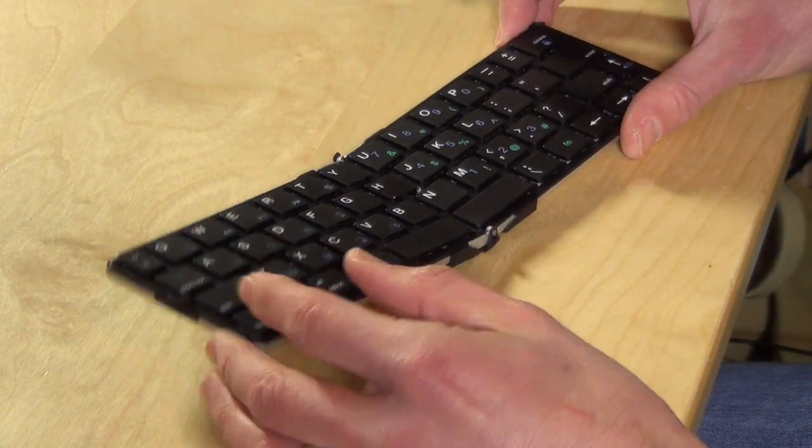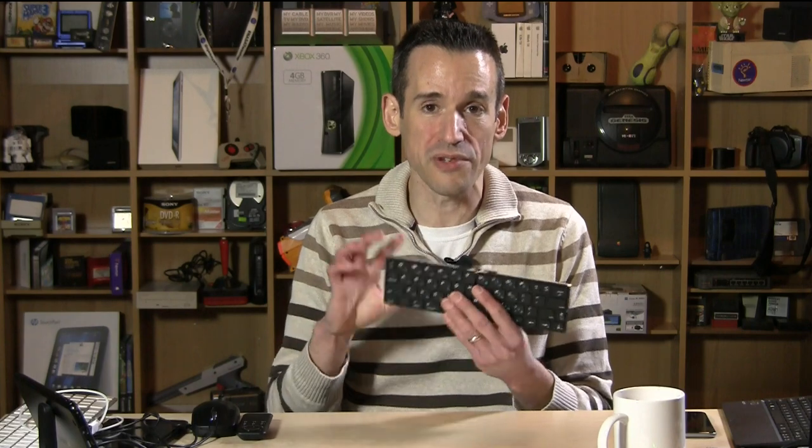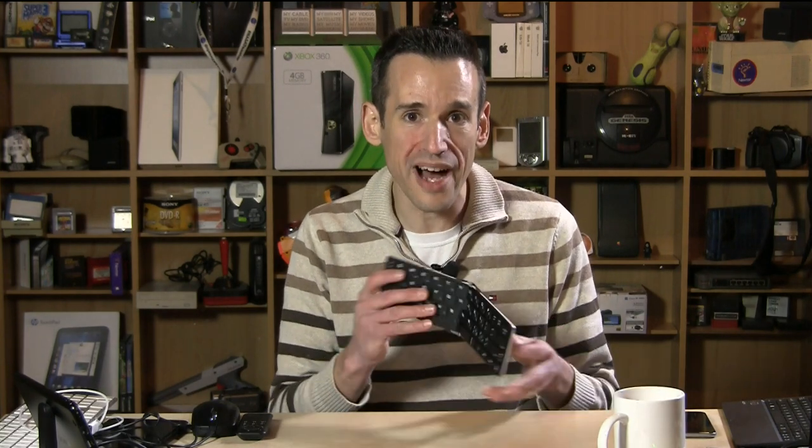As much as I like the key size — and I think it was really nice that they focused on a compact design with full-size keys — the fact that it lacks a number row and is so slippery on the desk means I really can't recommend it.